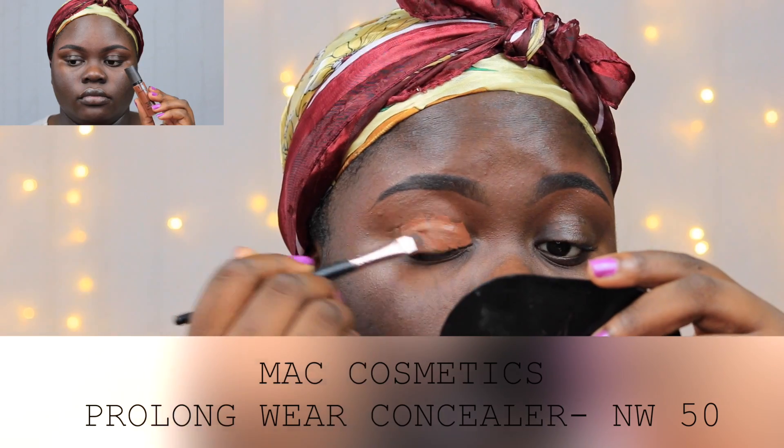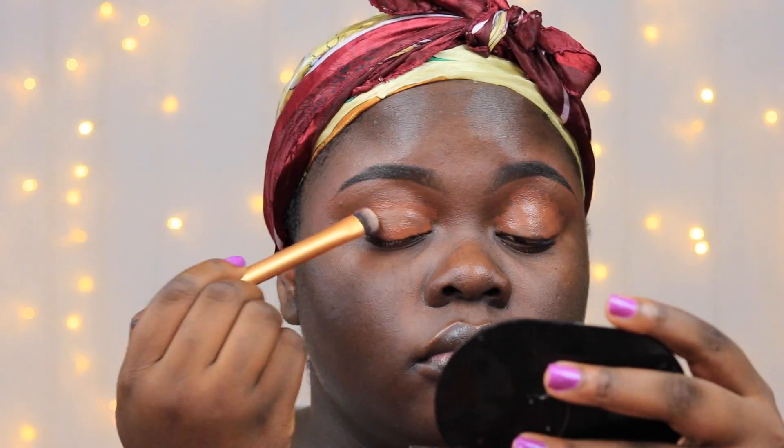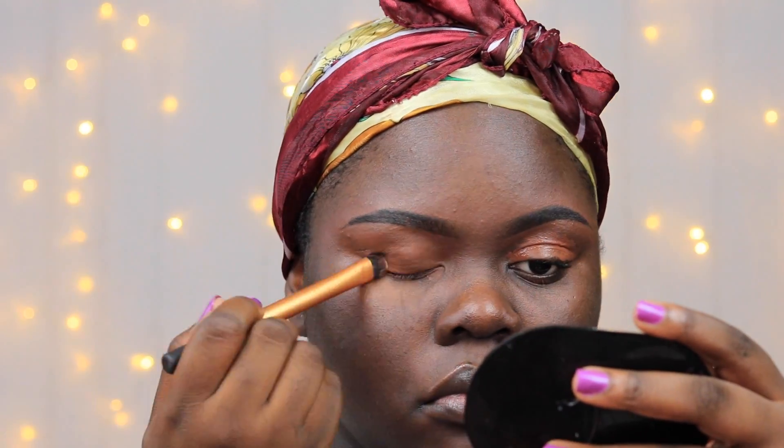Right now I'm just prepping my eyelid for the eyeshadows. I'm using my concealer from MAC Cosmetics to do this. I went on to blend the concealer and then set it using my translucent setting powder.